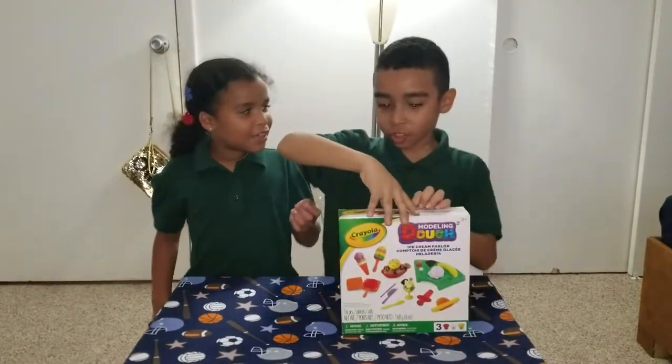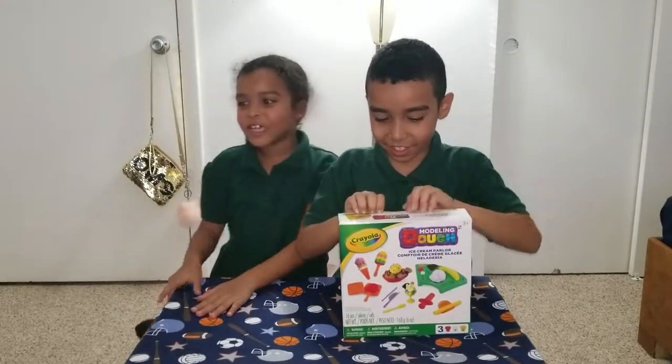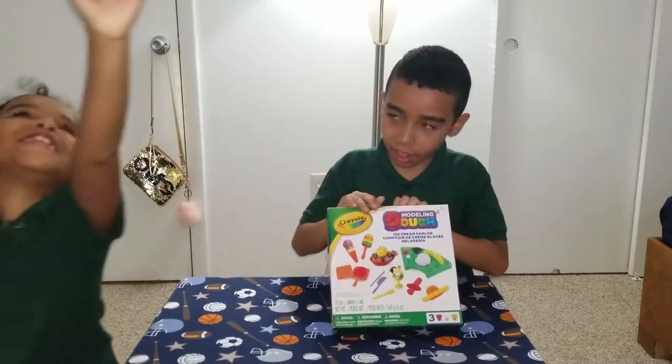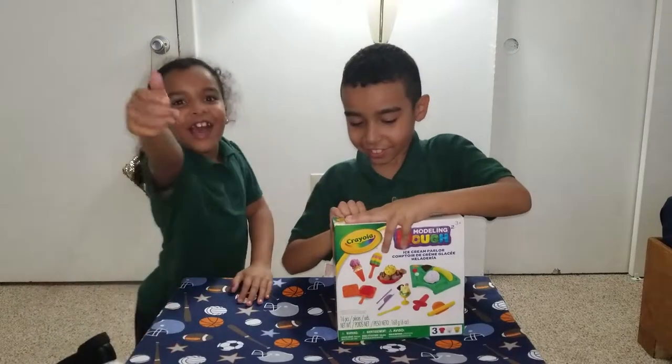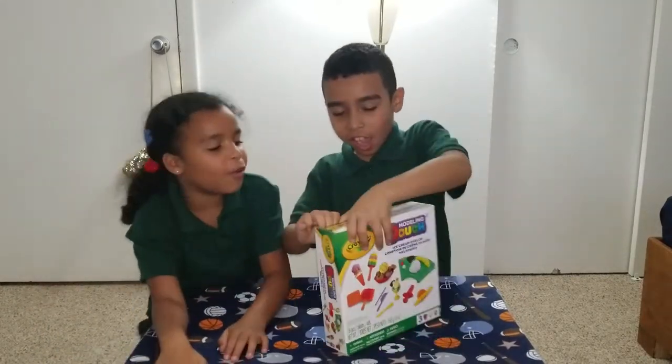So Alice, hi guys, don't forget to subscribe to the channel, and we have a free giveaway of three slimes. We need more comments, and this is our second video, so we hope you will like it.